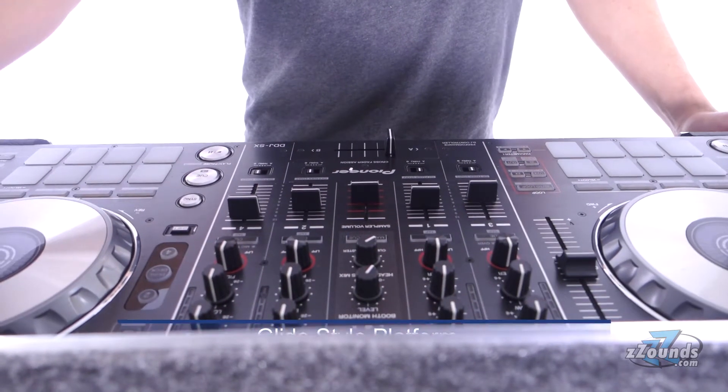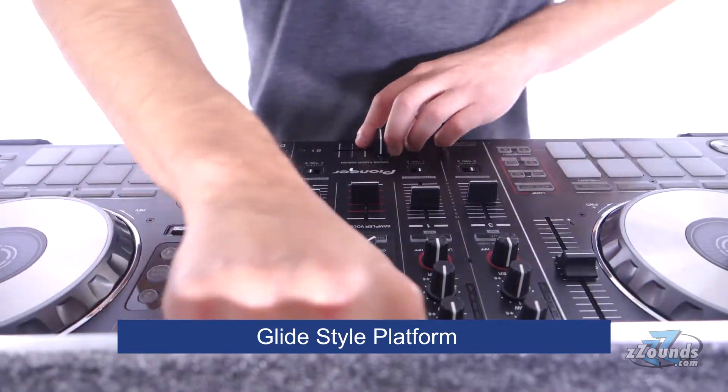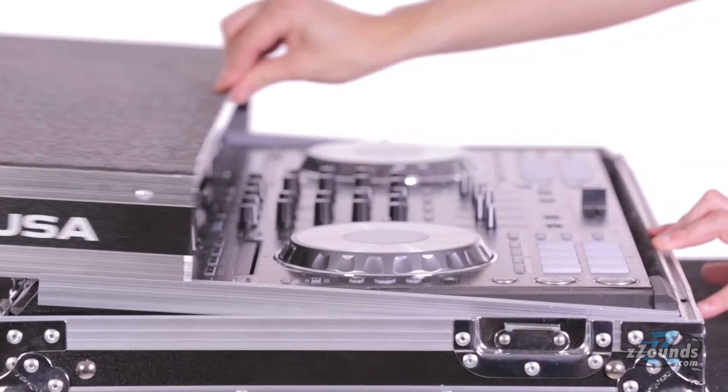It features Odyssey's patented glide slide platform, a sliding pop-up laptop platform for placing your computer or other effects controllers.